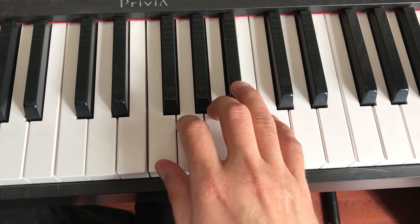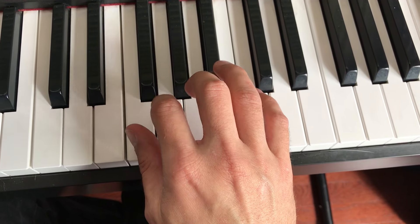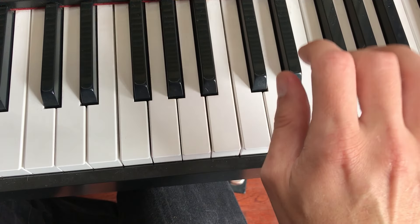Okay, it's time for an F major scale. You'll do 1, 2, 3, 4, 1, 2, 3.